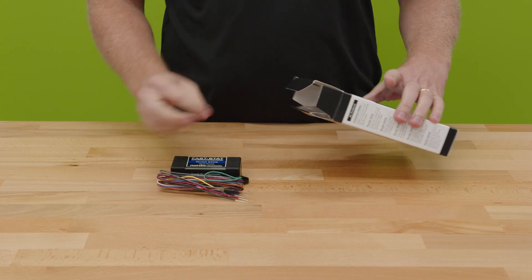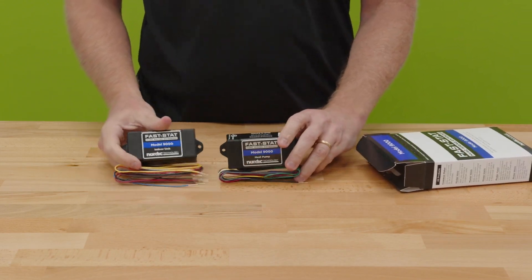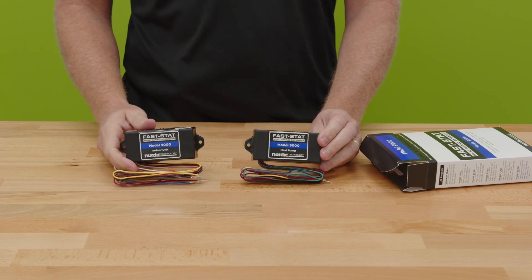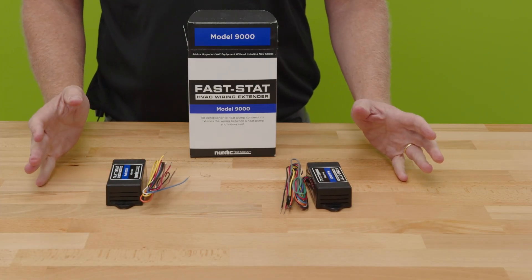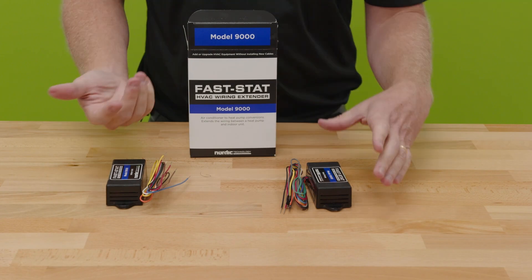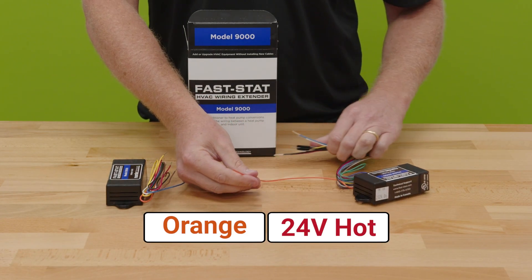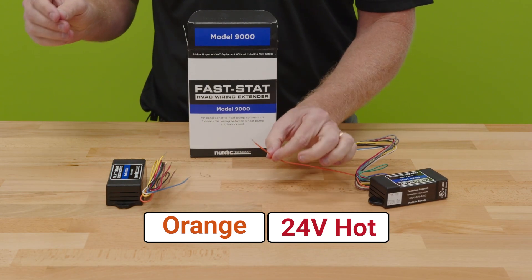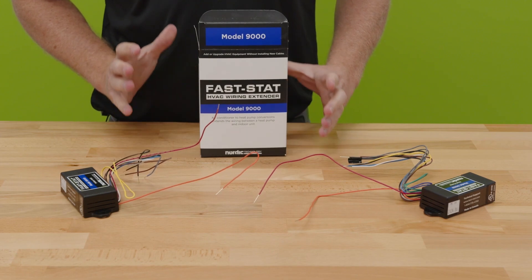Inside the Model 9000 box, instead of three modules you just have two: the heat pump module for outside and the indoor unit module for inside. The conductors connecting them are simply orange and red. The magic is happening over the orange conductor — this is where communications occur — and red is just 24-volt power.